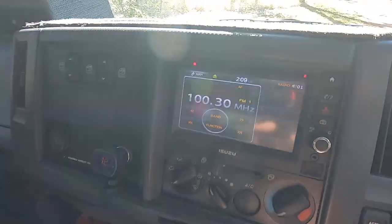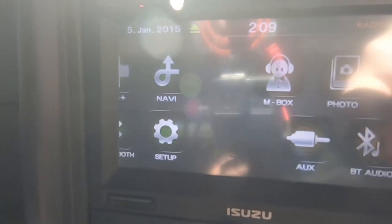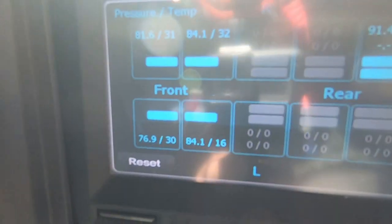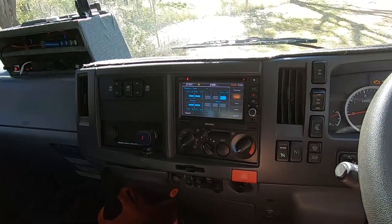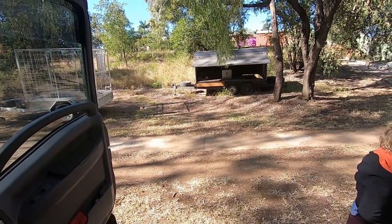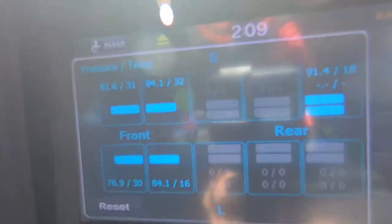On to the touchscreen — it's got reversing cameras on it. I can push the home button, hit setup, system, then TPMS, and that gives us the tyre pressure and temperature monitoring system. It tells me the temperature and pressure in all the tyres on the truck, plus my spare tyres. And if I connect that tandem trailer, I can put TPMS on that as well — you always know the temperature and pressure of all your tyres when travelling down the highway.